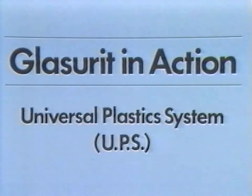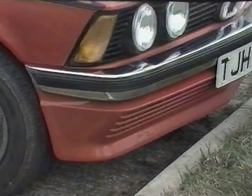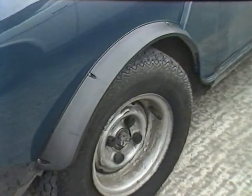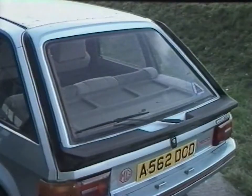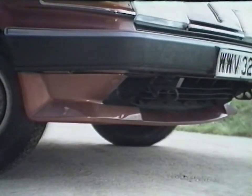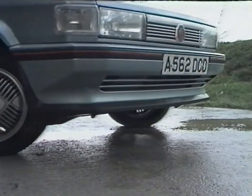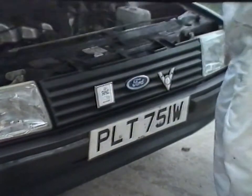Glaserit in action. Universal Plastic System UPS. More and more plastic components are being used in vehicle construction. Fuel economy brought about by weight saving, better styling properties, corrosion resistance, flexibility and the resistance to minor knocks and dents are just a few of the advantages that plastic offers over more traditional materials. This programme demonstrates Glaserit's UPS universal plastics painting system for reliable painting of plastic vehicle components.